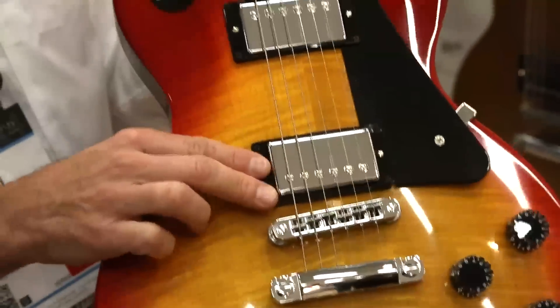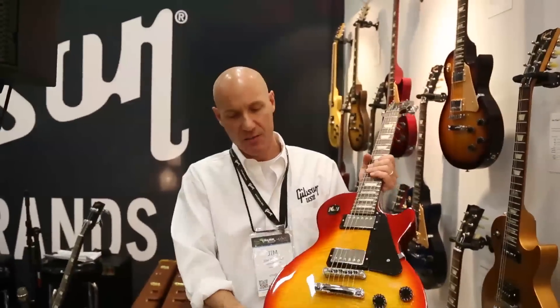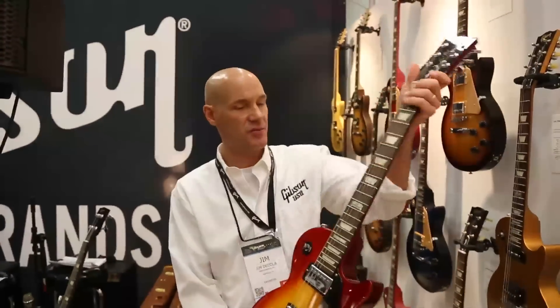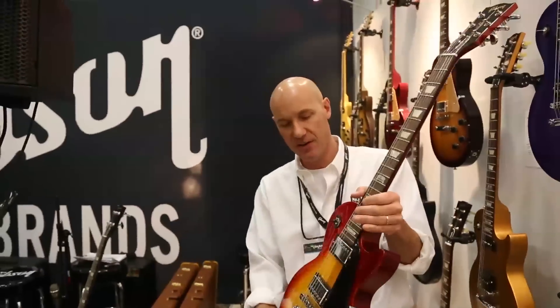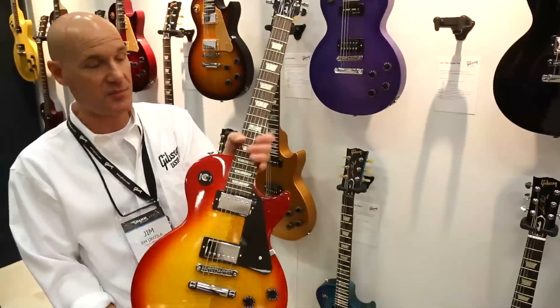We have Burst Bucker Pro and 57 Classic humbucking pickups, rosewood fingerboard, figured maple top, and mahogany back and neck. Classic Les Paul performance. We've also added the asymmetrical neck to it this year, so it's a very functional guitar, and also push-pull coil splits for the humbucking pickups.